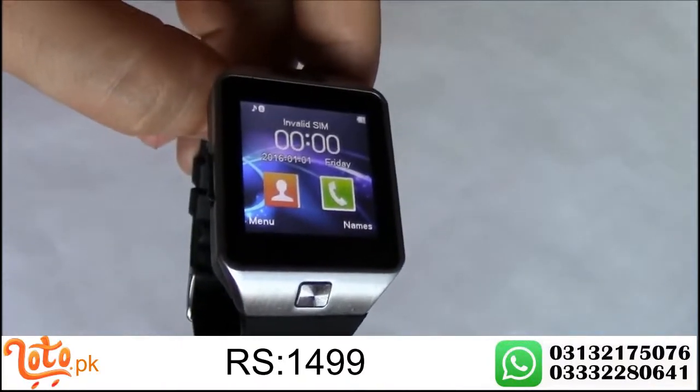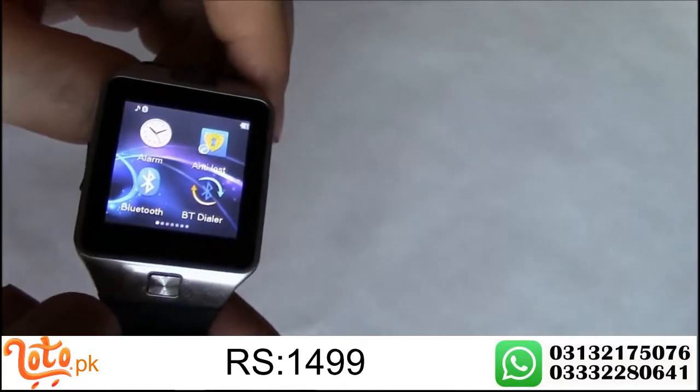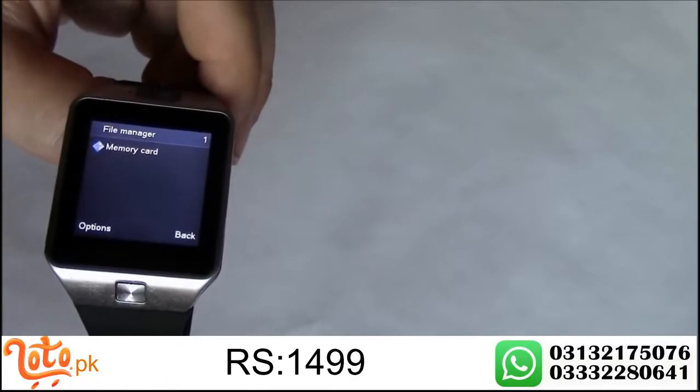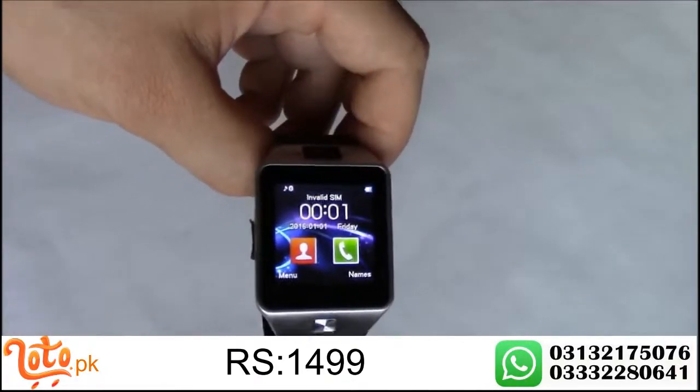This SIM is not an active SIM, but as you can see it is detecting it. Let's check the memory — and there you go, the memory card is detected.